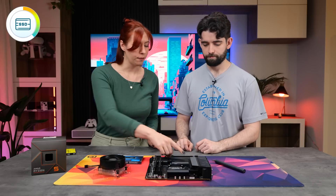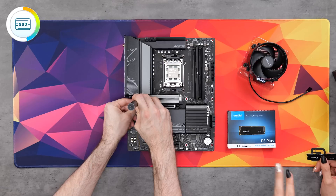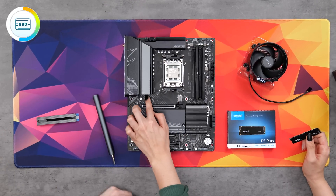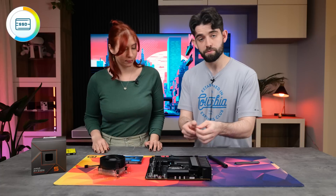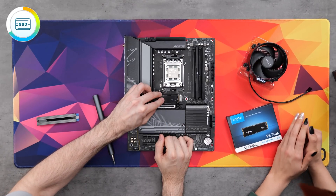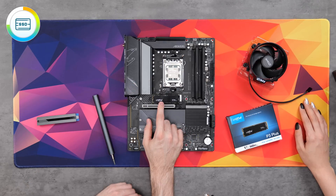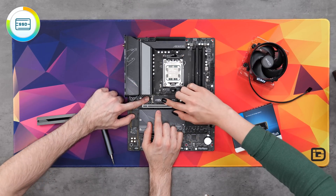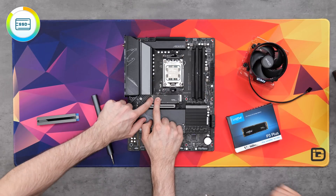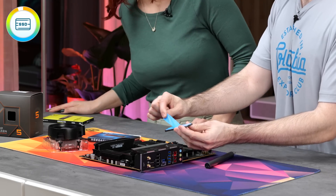To install our NVMe, we need to take off the heat sink, which is held in by a screw. A lot of motherboards are now implementing quick release for the M.2, which is really nice. Line up the little notch on the drive with the notch on the M.2 slot and put it in at a slight angle. You'll see it slot in, then lift up the quick release latch, gently push down on the M.2, and snap it into place. Then throw the heat sink back on — and don't forget to take off the protective film.